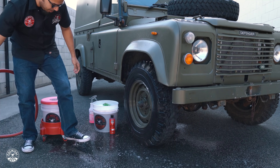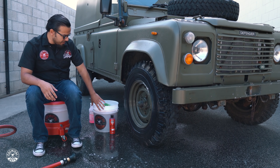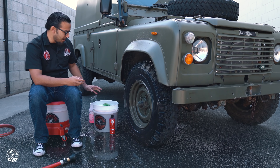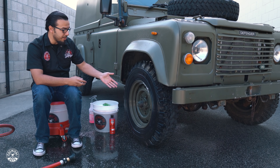Now we can move on to the actual detailing process. In the bucket here, I have three brushes and a little bit of Diablo Wheel Gel to help loosen up anything that's on the surface and add a little bit of cleaning power. This also acts as a lubrication process so that we're not scratching the very sensitive finish on the wheel.